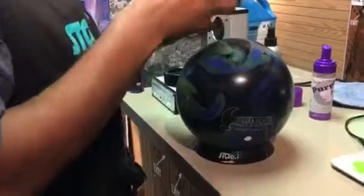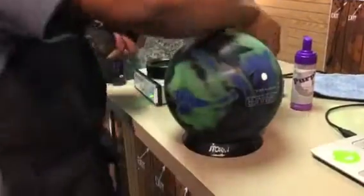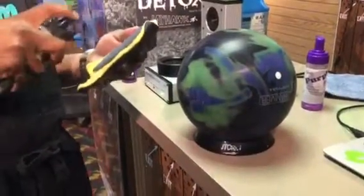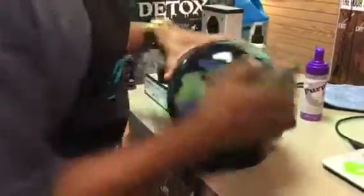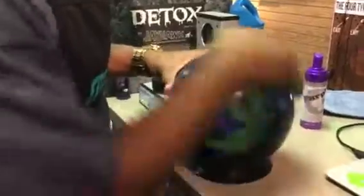The benefit of using So Fresh and So Clean is that it actually will absorb into the bowling ball. It's got tackifiers in it. Those tackifiers actually help to extend the life of your bowling ball and allow you to get a tacky feeling that's going to last three to five games. So this is kind of like a double dose of performance, if you will — with the So Fresh and So Clean, you're going to extend the life of your bowling ball by adding those tackifiers.